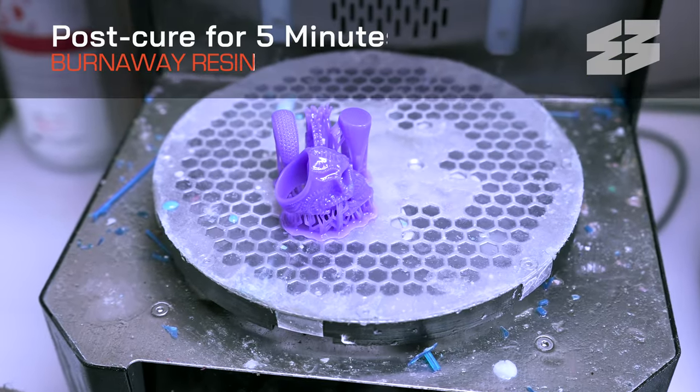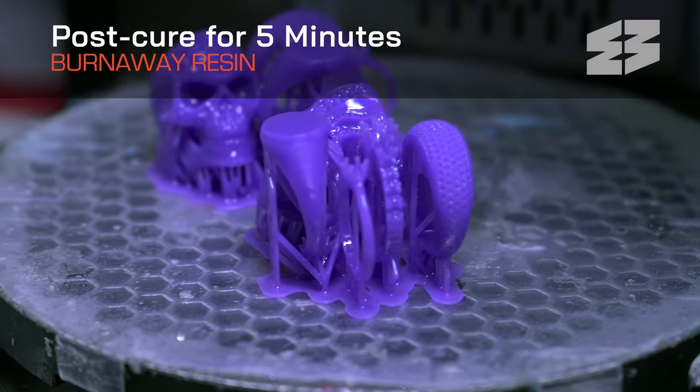Post-cure your models for at least five minutes in a standard UV curing unit before rinsing with water. If the surface isn't residue free, repeat the rinse and cure.